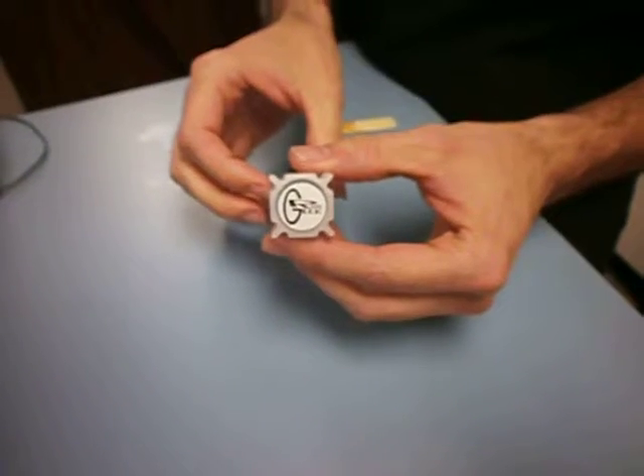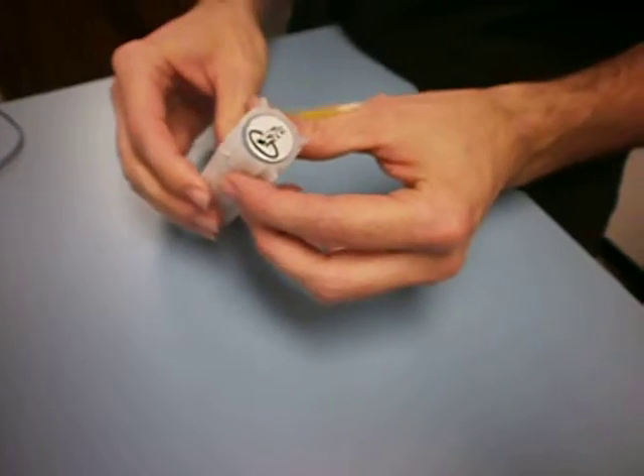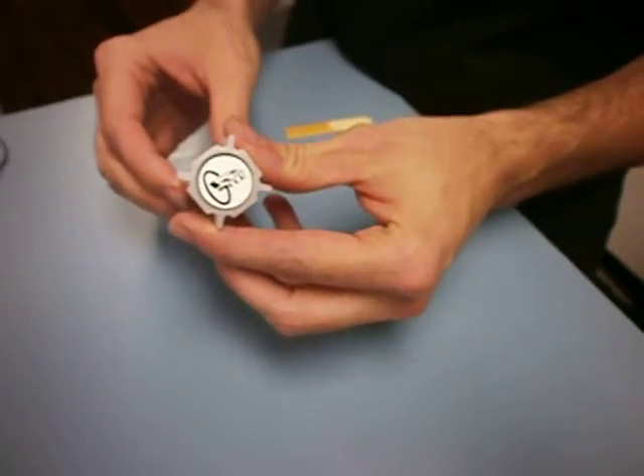Hi, this is Anthony from Read4Less.com and I just want to show you this new little device we have here. It's called the ReadGeek Universal Tool.